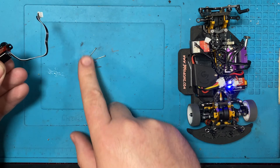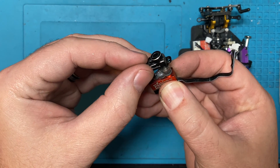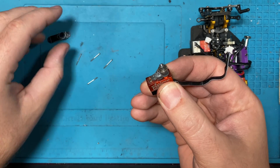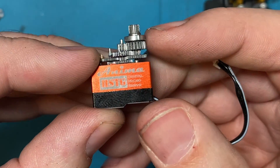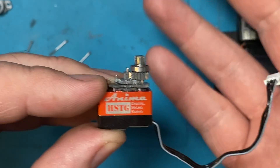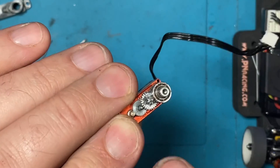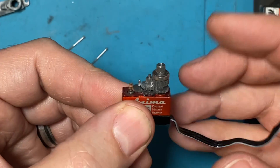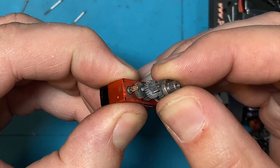We already opened it up so here are our screws. Whenever I do something like this, if I've never opened a servo before - or even if I have - I'll take pictures so I can see how the servo gear sets were organized. That way if I take it apart and things fall out, I've got a photo. Sometimes I'll take one from the top view and one from the side so I know exactly how it goes back together.